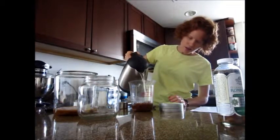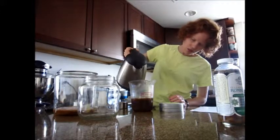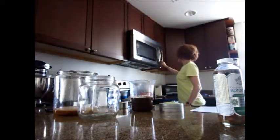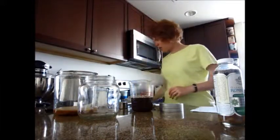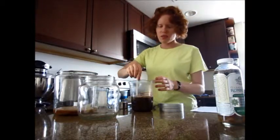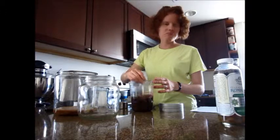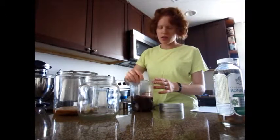I already heated up my water. Two cups of hot water — I'll fill it up to the two-cup mark. And then this is when you put on the timer to start steeping it. I'll go ahead and stir it around. So it's just sugar, tea, and water — that's the main thing.